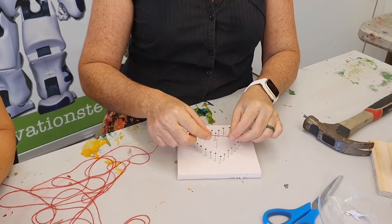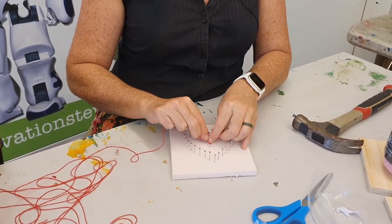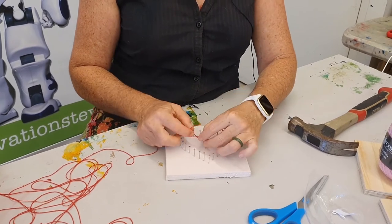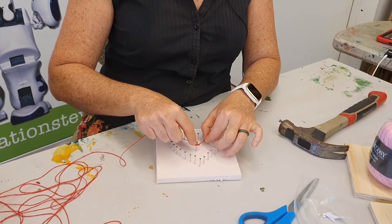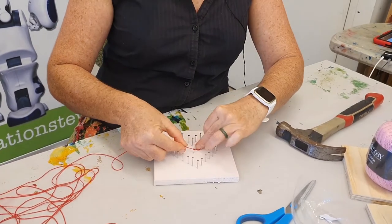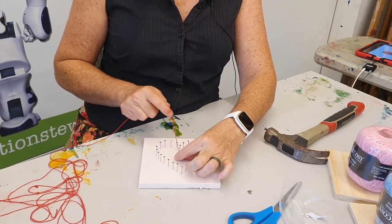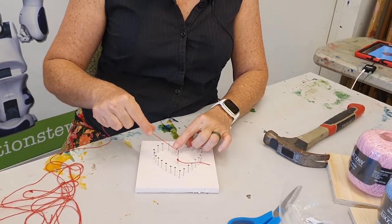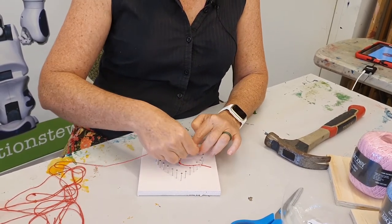If you're using the radiating technique, the first thing you're going to do is tie a knot into the middle nail. That's a little bit fiddly — you can always ask mum and dad to help if you need some help. So we've got our knot just about there, and I'm going to come up to the first nail.